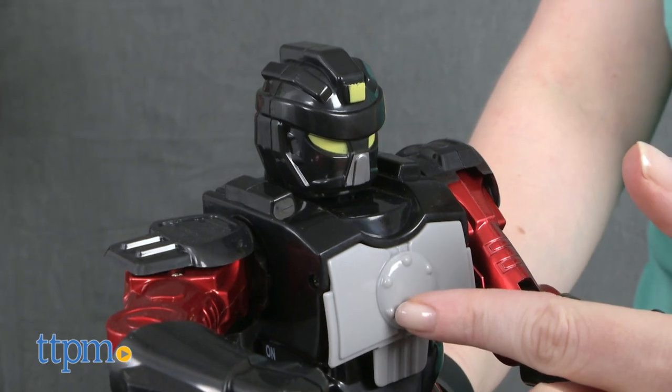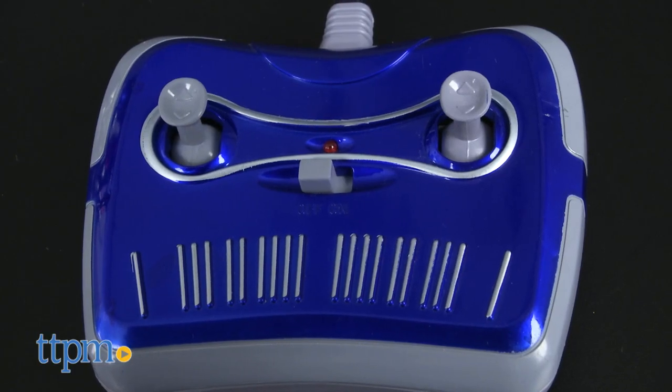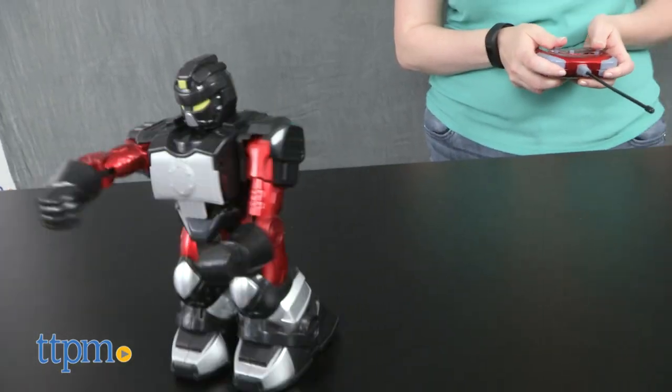The object is to pop off your opponent's robot head by punching the robot in the chest. Use the two wireless remotes to control the robots, making them move forward, backward, and spinning left and right, while throwing jabs and punches.